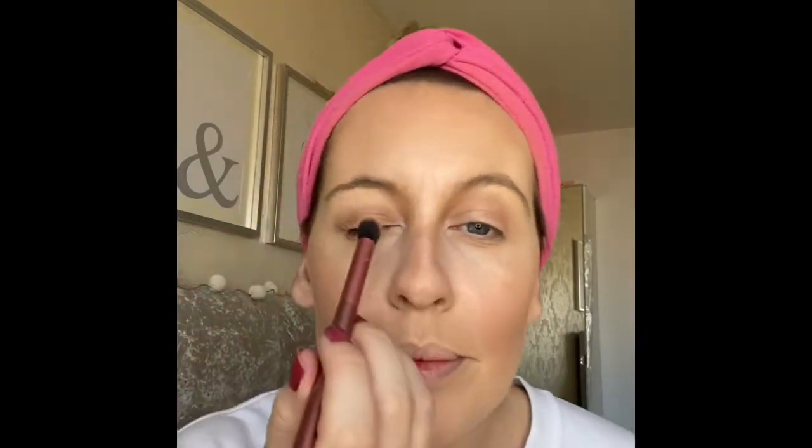Shall we be bold? Shall we be brave? I'm going to go for this colour here. Be brave! And... okay, that's nice actually!